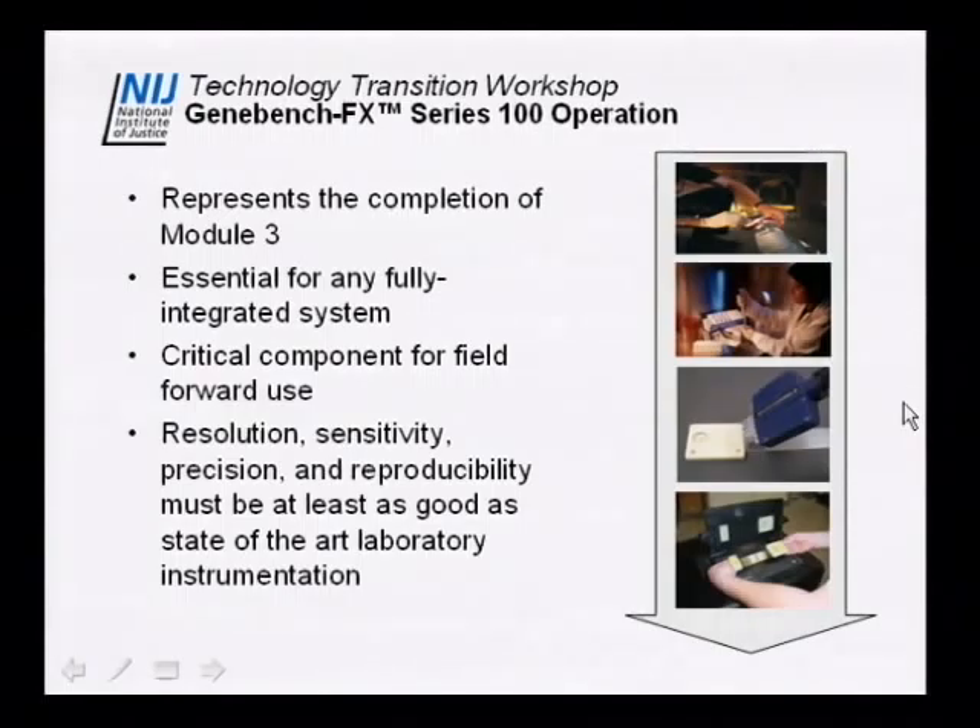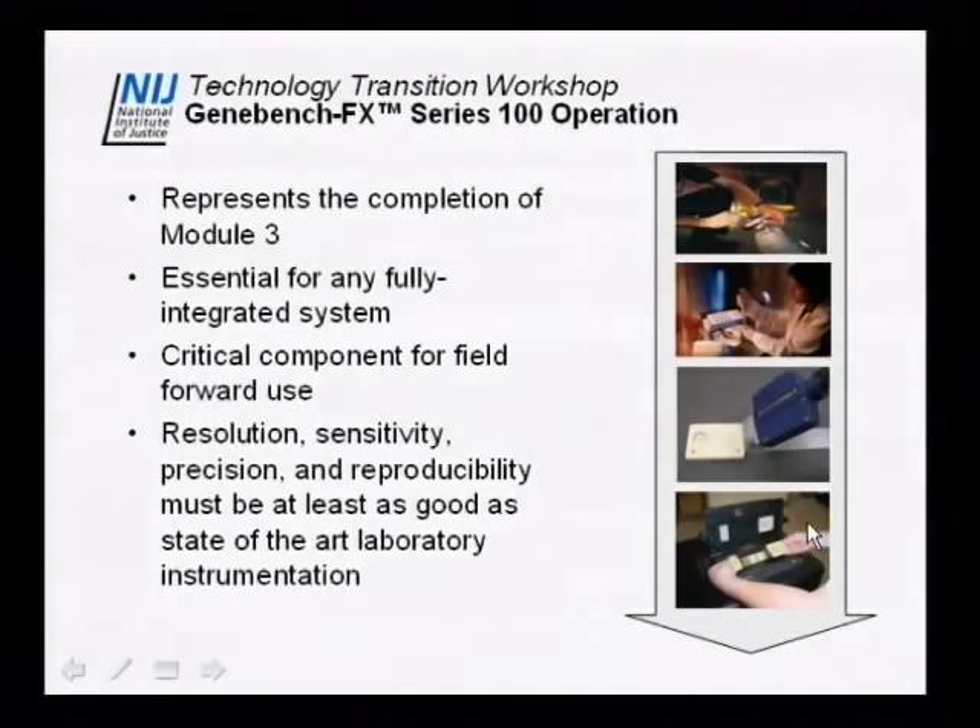To operate this system you still need to extract DNA the standard way, using your pipettes or robots, and amplify DNA the standard way. But once you have your PCR product, you mix it with formamide, mix it with size standard, and then insert it into the chip. The biochip for the FX100 would be inserted into the chip chamber of the instrument and run to get the STR profiles. Module three is critical for the fully integrated system.